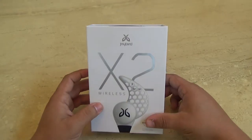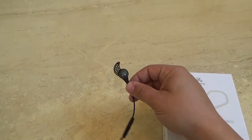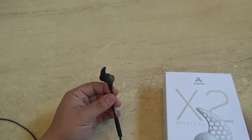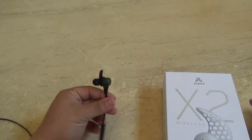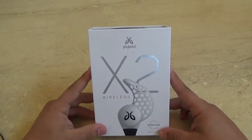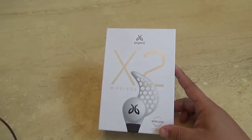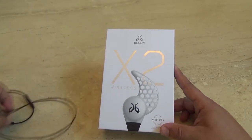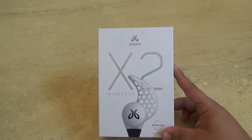If you guys watch my videos, you know I already own a pair of the Jaybird X2s, and I love them. I really love them a lot. I use these all the time. I love them so much I went out and got myself a second pair, because they're getting too much wear and tear — wearing these at the gym, at work, and at my other job. I want to keep the old ones for work and daily use, and these brand new ones for the gym.